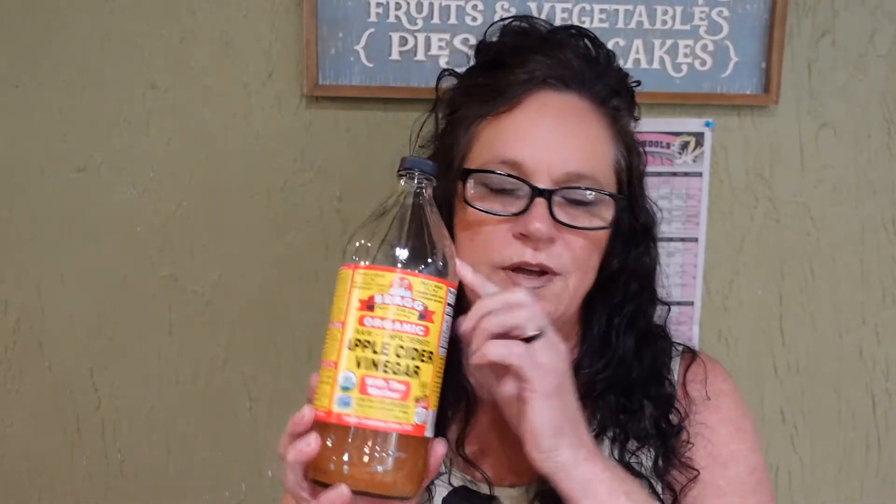Now let's talk diarrhea. You have to watch your kids — you don't want them to get dehydrated. You should always try to keep some electrolytes on hand. I have some anti-diarrheal medicine here. You want to use that probably post 48 hours, because you do want to get whatever the yuck is out of you first. But you don't want to let it go too long — that's bad.